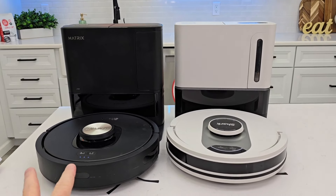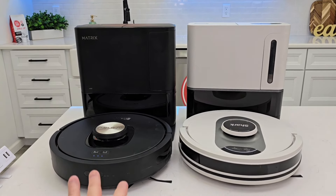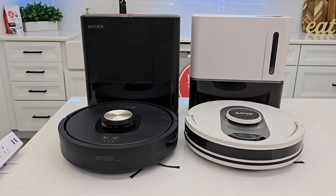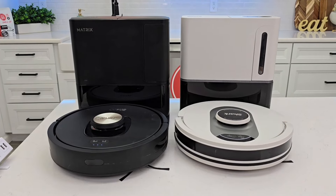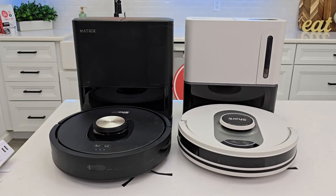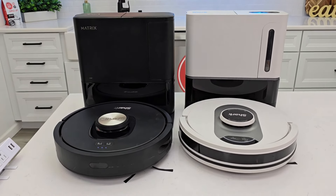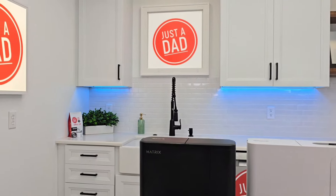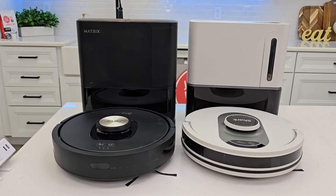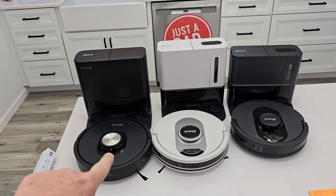Don't get caught up in the Matrix name — both of them do Matrix cleaning. Both of them make the nice lines and map your house the same. The app is the same. In my opinion the app is kind of basic and generic, but maybe that's what's nice about it — it's not super fancy with lots of options like some of the Roborocks, whose apps are pretty extensive. Check me out on Instagram and I really hope this video helps. If there's something you want to see compared, let me know in the comments. Be sure to check out all my videos on Shark robot vacuum cleaners.